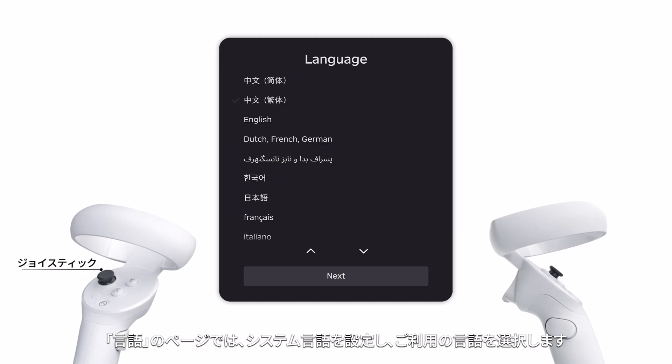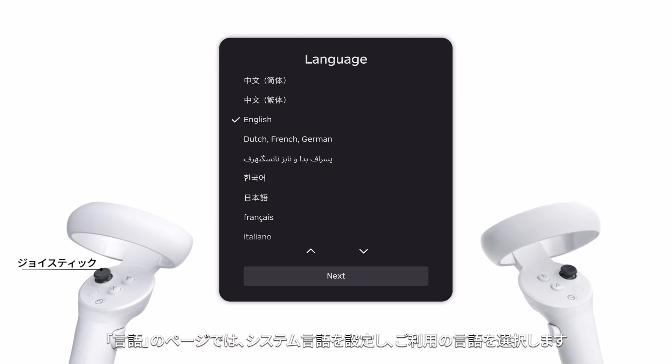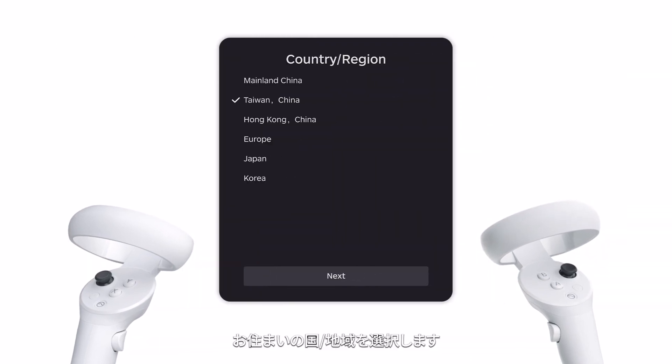In the language page, set the system language and select your common language. Select your country and region.